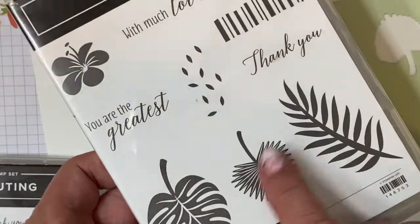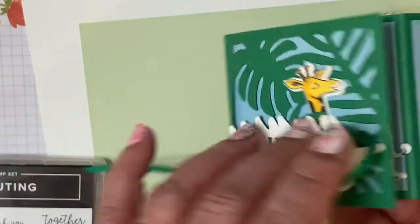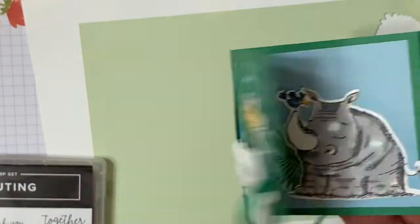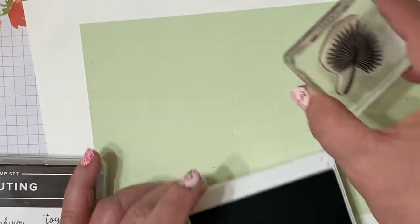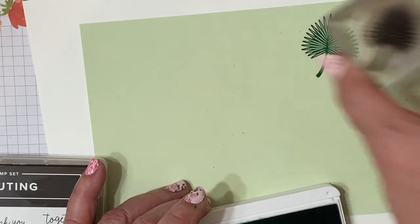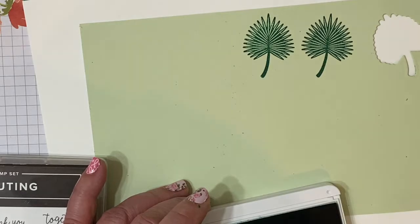Then we're going to use the Tropical Chick stamp set and just stamp a couple of these fronds. It coordinates with the dies that we used on the front. We can tuck those behind the animals. So I'm going to stamp a couple of these, and then maybe one of the ferny looking ones.